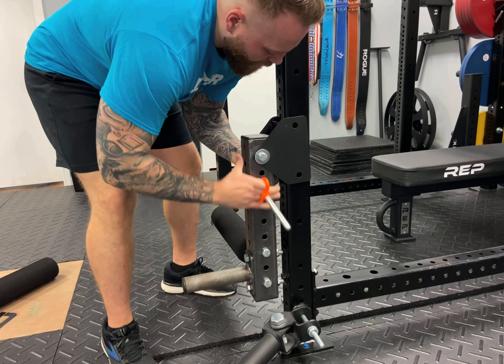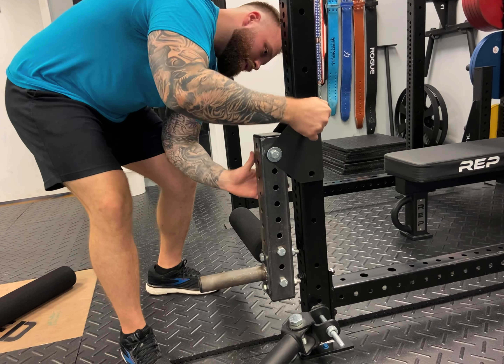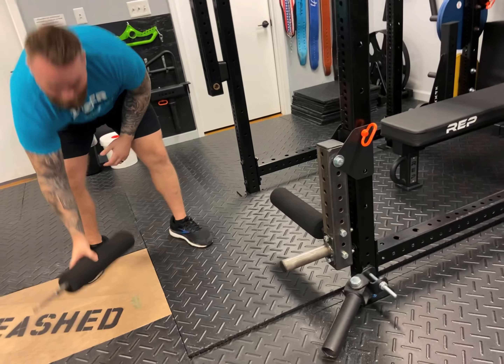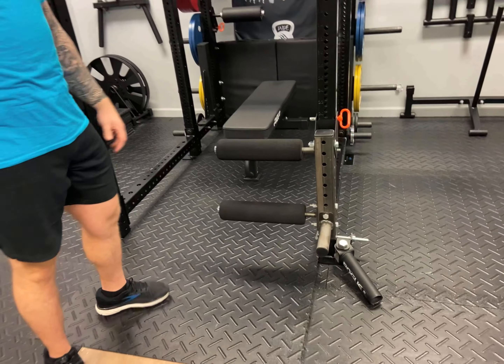Go ahead and lock that first pin in. Once you get that first pin locked in, take this one, slide it in the other hole to lock in the bottom pin. That's pretty much how you set it up.